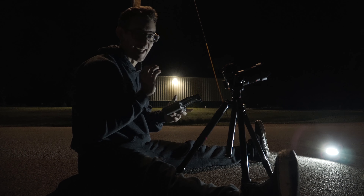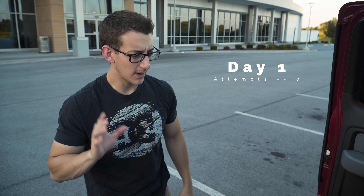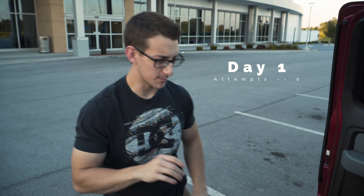Holy crap, that looks pretty good. I'm out of battery life though. Okay, so I got the drone and I got the lights rigged up, sort of.